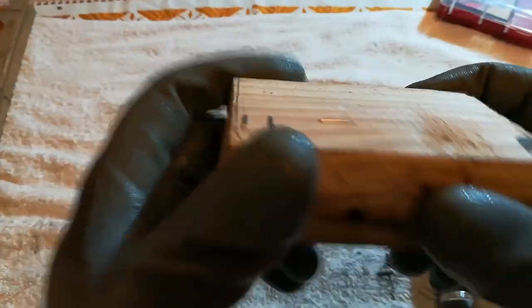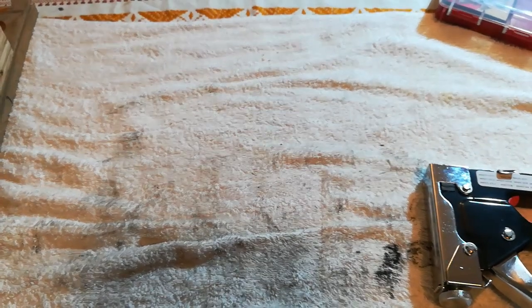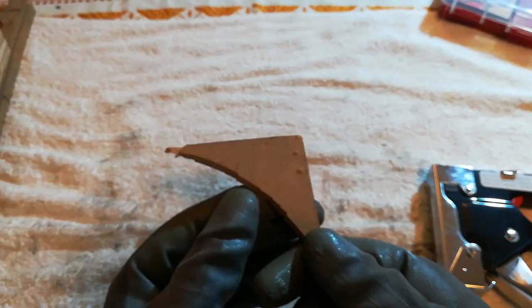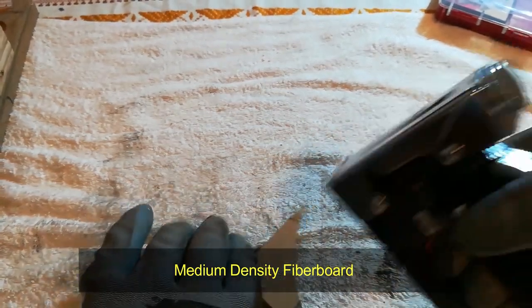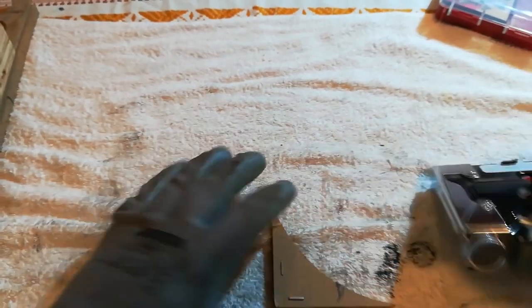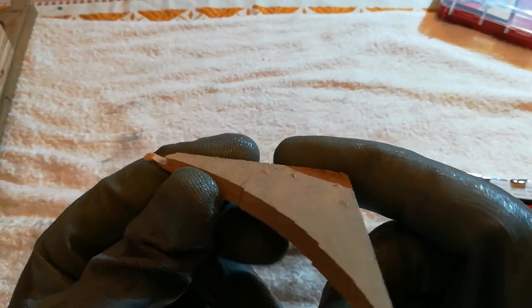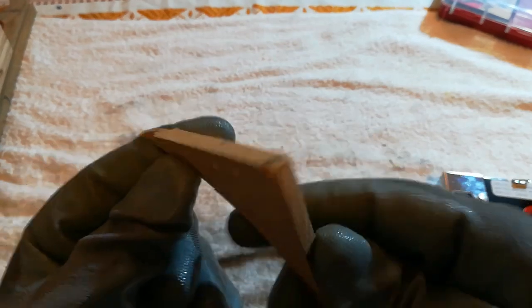It also goes with the grain and against the grain. This is MDF — it's basically sawdust with glue. As you can see, it's a joke for our staple gun, it goes all the way through.